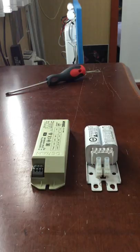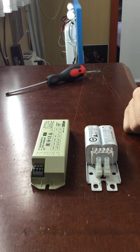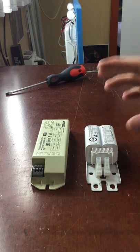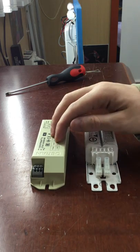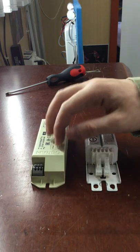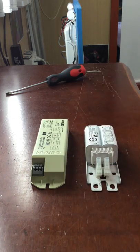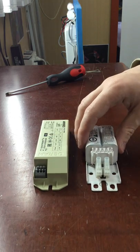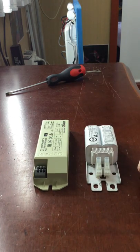Both have been around for a while and both have been pretty good. With the magnetic ballast, the batten will have a removable starter. With the electronic ballast there is no starter, because the starter is integrated into the ballast. So if something goes wrong with the starter on the electronic ballast, you have to replace the whole ballast, whereas with the magnetic one you just need to replace the starter.